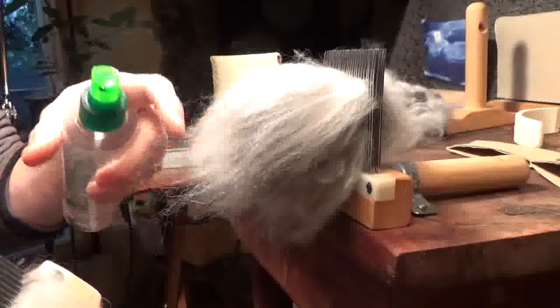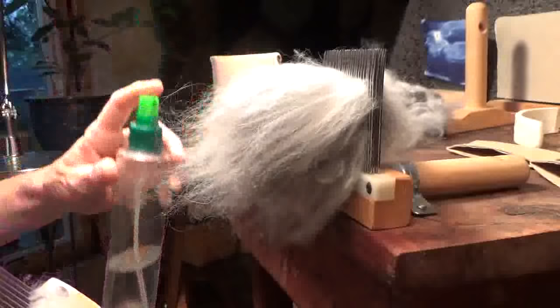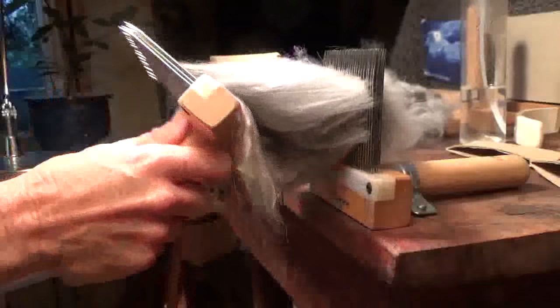Angora is very staticky — extremely fine and very staticky — but I have my spritz bottle with nothing but plain old water in it. If I need to, I just do one quick little spritz on it. I don't want it to be beaded up with water or wet; if you get it too wet, it actually becomes more difficult to comb. You just want it to help control the static.